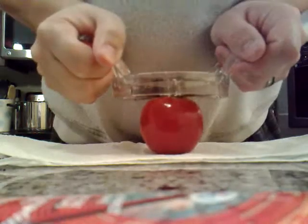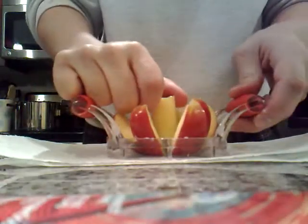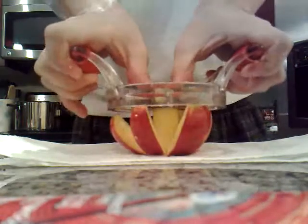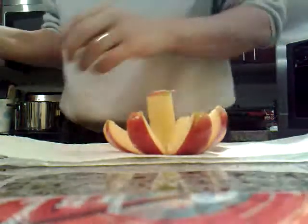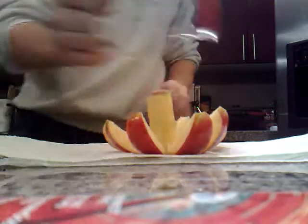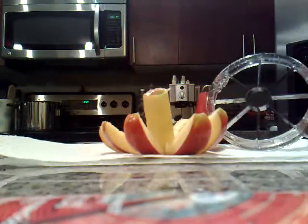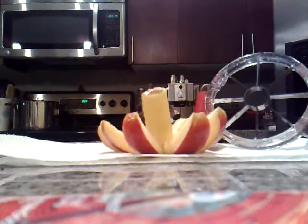Voila! Hold the crust — Bloomin' Apple! And you can just do it like this, or you can display it like this. If you want to display it like that, you just pull it straight up and then pop off. And that's the apple corer — simple, but so nice.